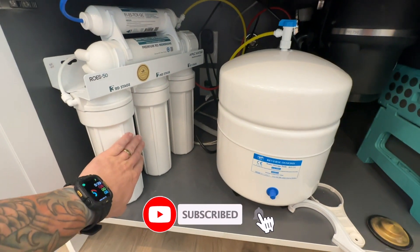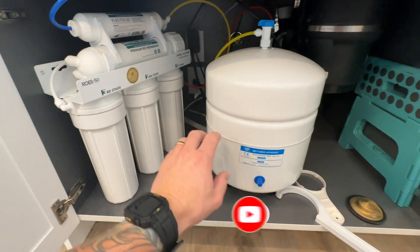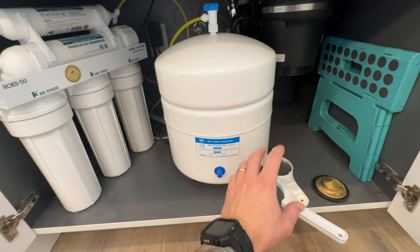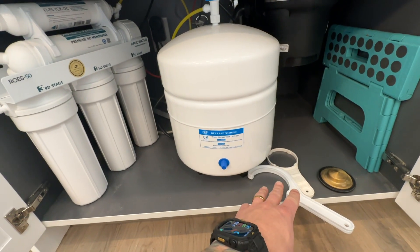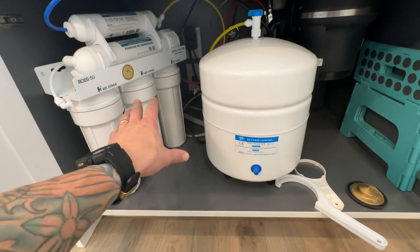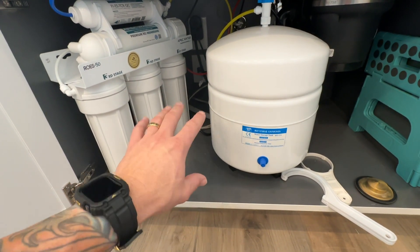In this video, I'm going to be showing you how to change out these three filters, which are your most common ones that need to be changed out more regularly. It's very easy. You'll need a couple wrenches and tools. If for some reason you lost the ones that came with the system or you just need to buy some new ones, I'll put links for these as well as the filters and anything else I'm using in this video in the description below.